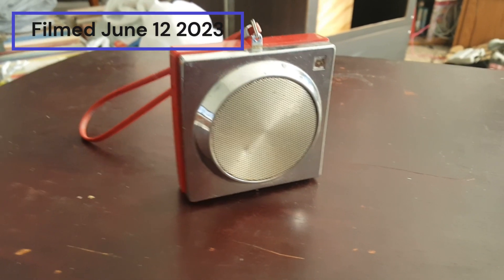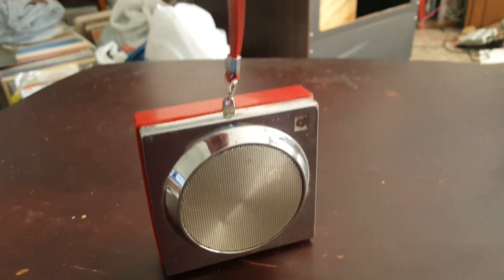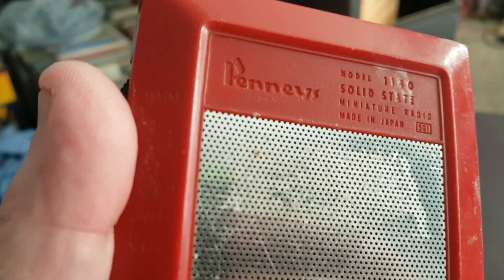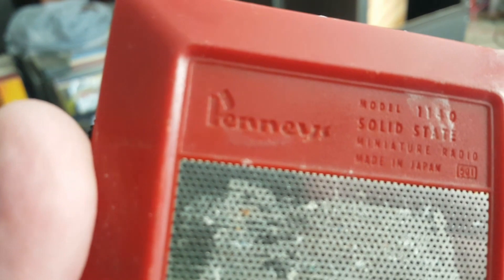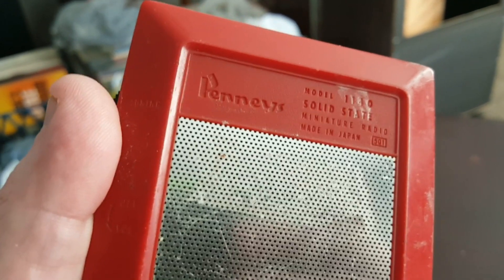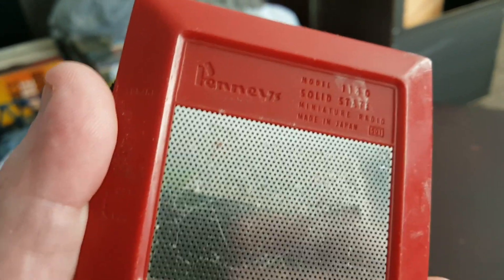You see what's in front of you, don't you? It may look like a little pendant or something, but it's not. It's actually a radio — no name, well, look: Penneys. Yes, Penneys. Funky P for me. Solid-state miniature radio, model 1140, made in Japan.